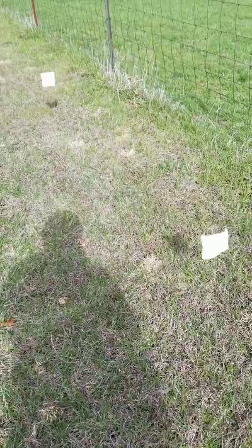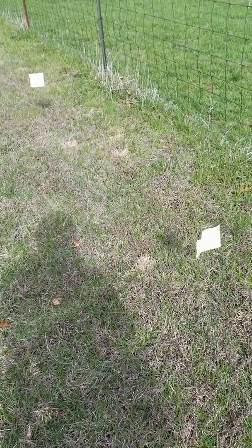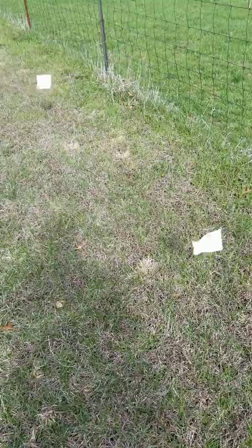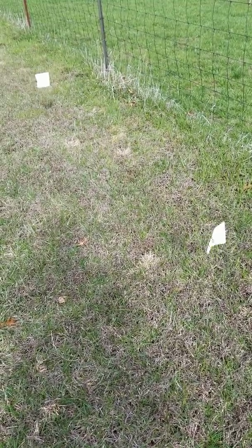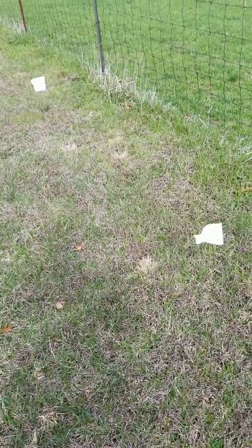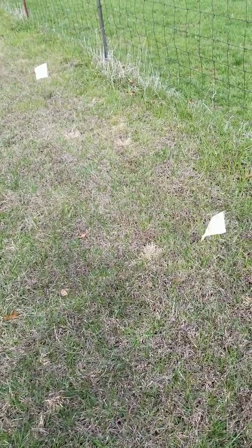We can also come out and do this service for you. We're currently charging $65 to come out and mark your yard right on the wire, so you can be safe knowing that your pet fence is working while you're doing the aeration or other landscaping.